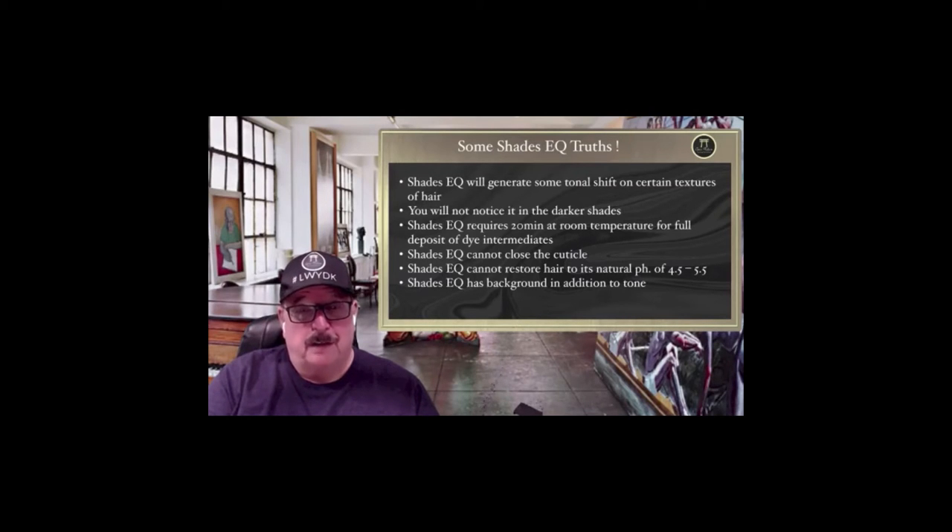20 minutes at room temperature is all that you need. This product was never designed to be processed under heat. The original formulation was 20 minutes at room temperature, five minutes with heat for resistant gray. The only reason we said five minutes was because there was a product called Cellophane in the marketplace, and Sebastian was teaching Cellophane with heat. They asked if they could use it like Cellophane — we said sure, you can put it under heat for five minutes, but it's not necessary.